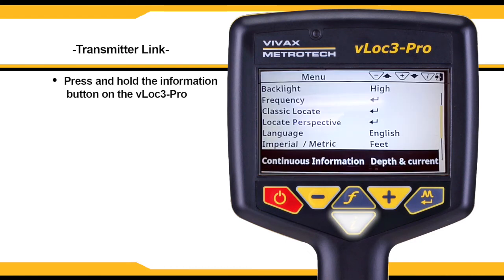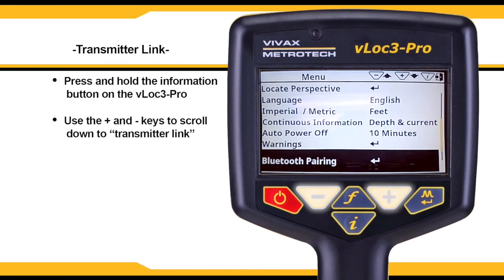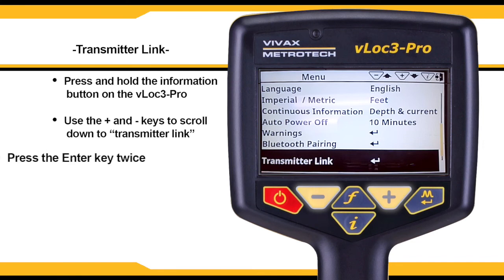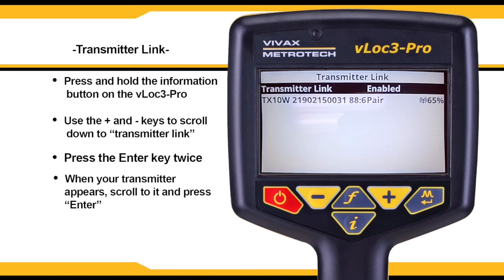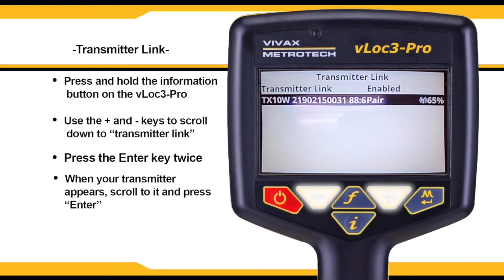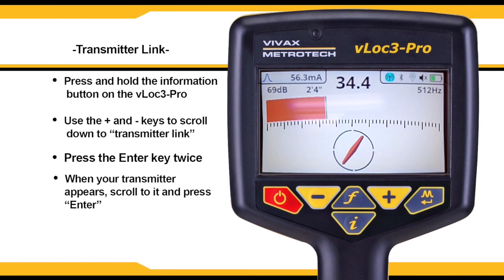Press and hold the I button on the receiver. Scroll down to transmitter link and click the enter key. Press the enter key again to enable transmitter pairing. The receiver will search for an available transmitter. When your transmitter appears, scroll to it using the plus and minus keys and press enter. Your receiver will then be paired with your transmitter and your transmitter ID will be displayed. Go back to the main menu — the beacon icon will be lit up if a proper connection is made.